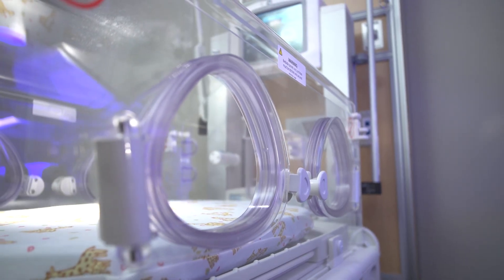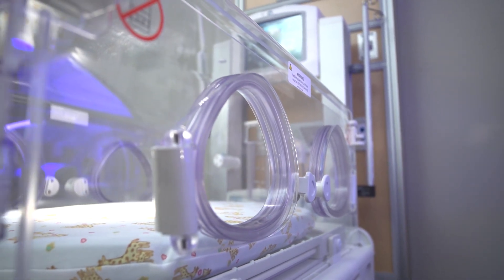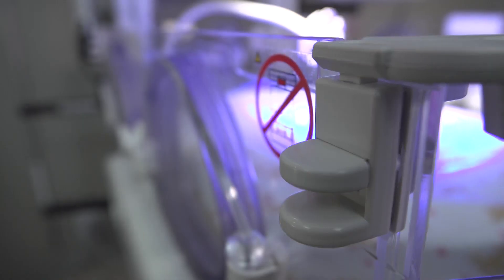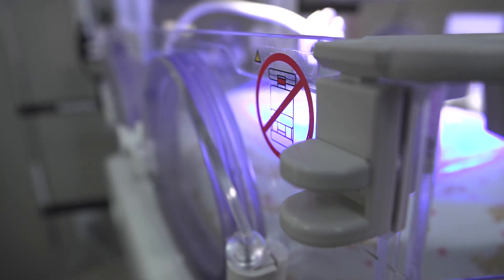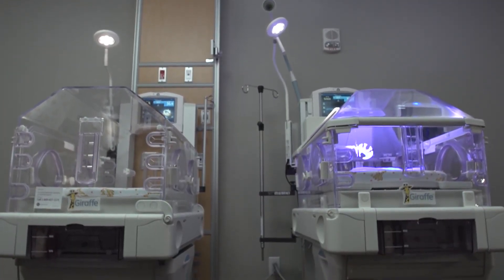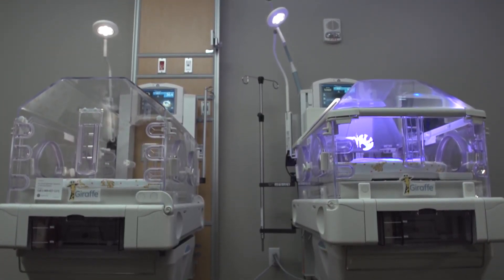If the end panel has an optional porthole, it should have a warning label above the porthole latch. If you approach any bed and notice any of the warning stickers or labels are missing, remove the device from service and contact qualified service personnel for repair.